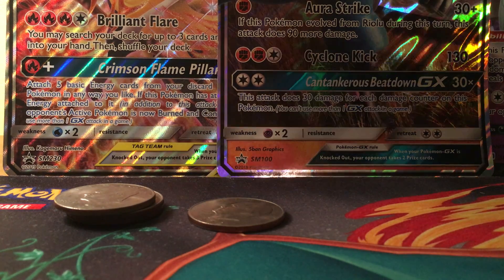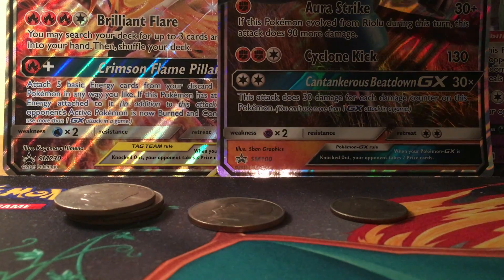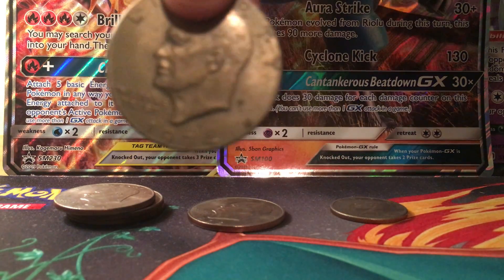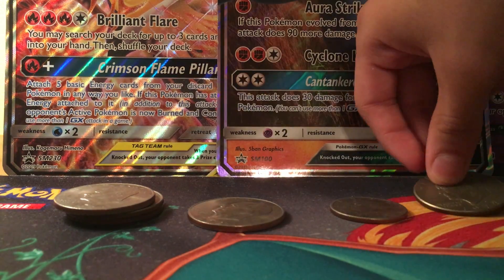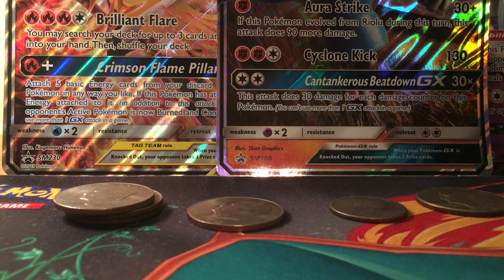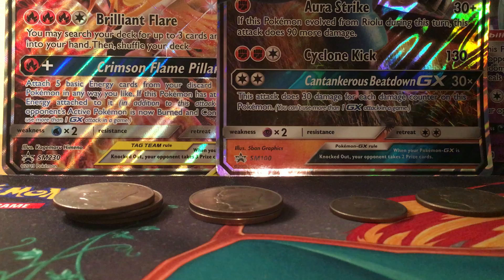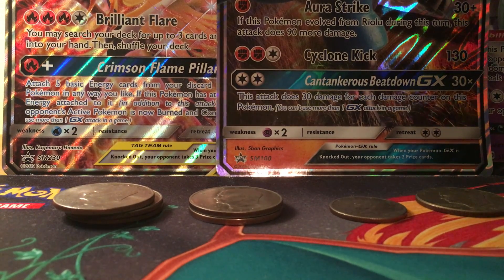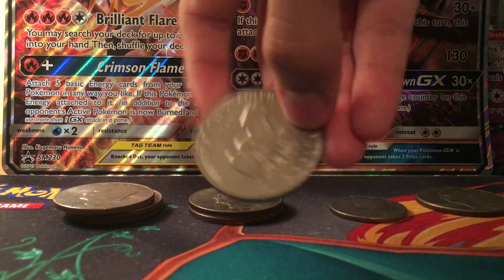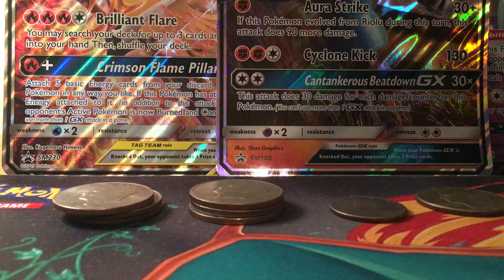This is a 1971 half dollar — Kennedy. This is a 1974 dollar coin. Here are the 1972s — we have another 72, and another 72. A lot of people want to see the back instead of the front, so here's the back.